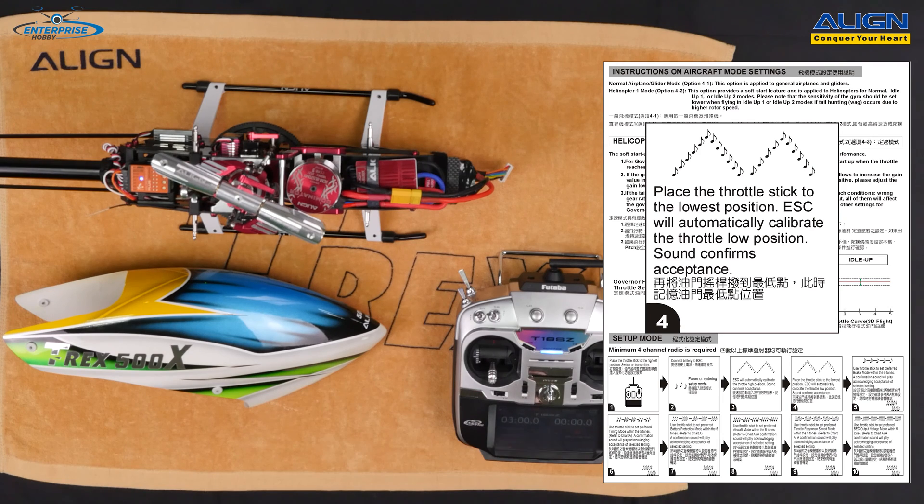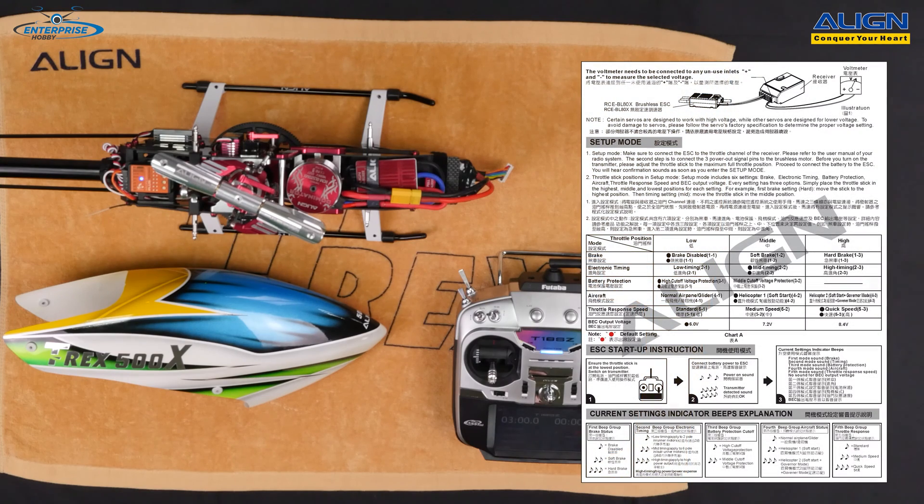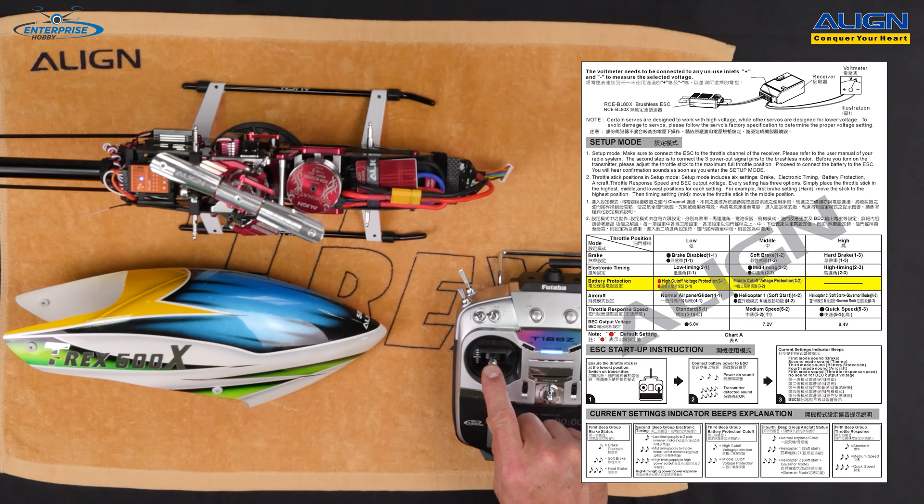Lower the stick to set the low position. Now we're in brake — since the stick is in the low position, that selects brake disabled, which is the default. The ESC will acknowledge the setting with a tone. You'll then hear two beeps for electronic timing — I'll move the stick to the middle position for mid timing, which is the default. After the acknowledgment tone, you'll hear three beeps for battery protection. I'll lower the stick to the default high cutoff voltage and wait for the acceptance tone.